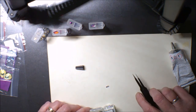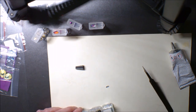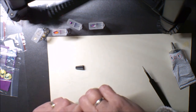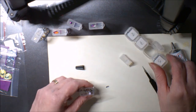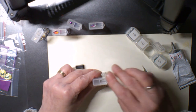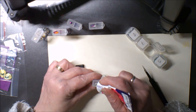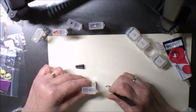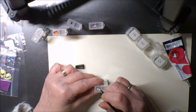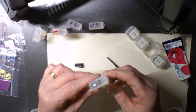Celle-là, je crois que je l'ai faite — attendez, non, elle n'est pas faite, donc je vais faire une boîte. Hop, on met les perles dedans, mon petit point de colle — et voilà, une nouvelle boîte de faite.